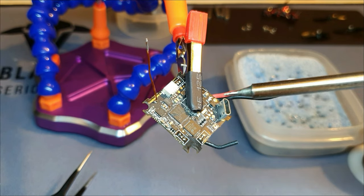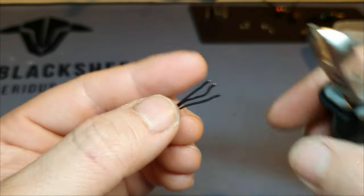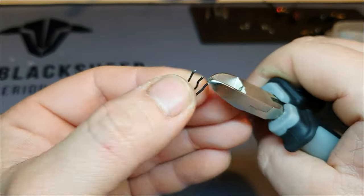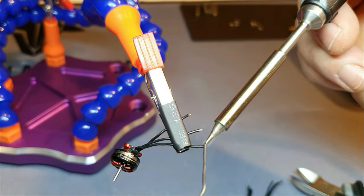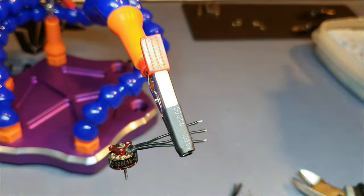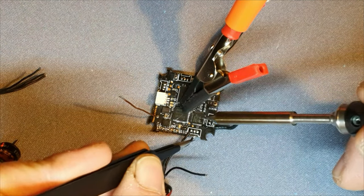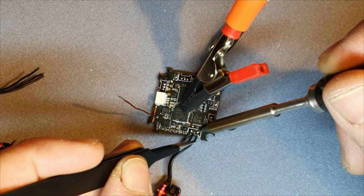Now we've pre-tinned the pads, we're going to pre-tin the wires. If you don't want the hassle of having to change motor direction afterwards, you can take pictures or note which motor was at which position and notice the order of the cables as they come out of your motor and how they go into the plug, and do the same when soldering them. Because the pins go through the board, you can choose whether to solder them to the top or the bottom. To solder the wires to the pad, I heat up the pad first and then add the wire into it. Be fast — in and out. Rinse and repeat for the other wires, and we're done.